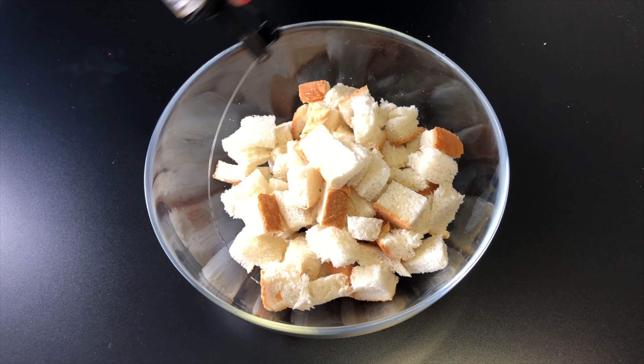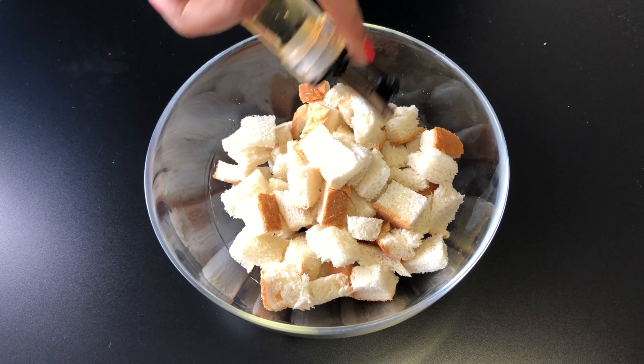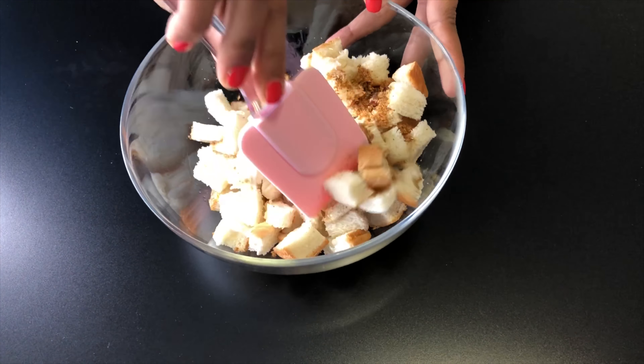For making croutons, here I have 4 slices of white bread, 1 tbsp garlic powder, salt as per taste and 1 tbsp oil.